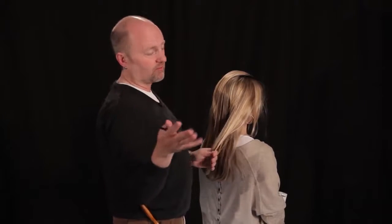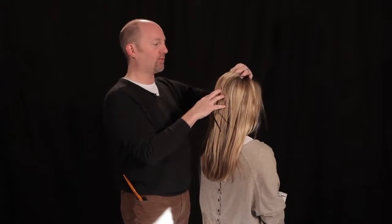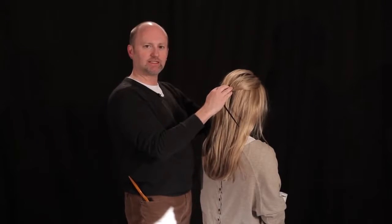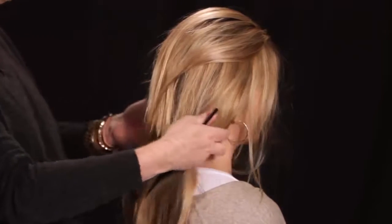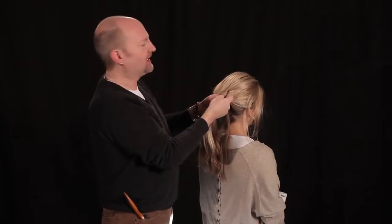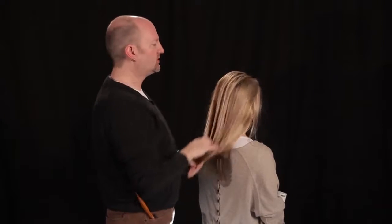The easiest way to do it at home by yourself is to divide the head into two pieces. We're going to start with one pony and then work the second pony over it. What's so hard for many of you is to keep the volume, texture, and messiness while you're putting it in a pony. If I tease and mess it up and then try to pull it into a ponytail, as I put that rubber band on it's going to mess up all the work I did. So I'm going to do it in two parts.